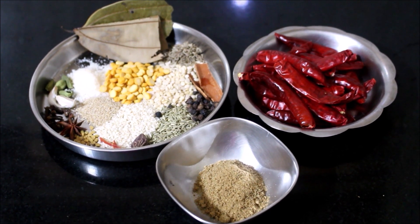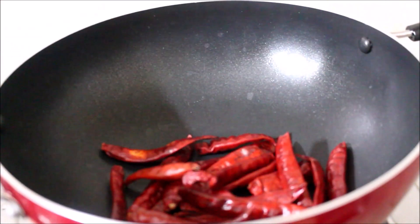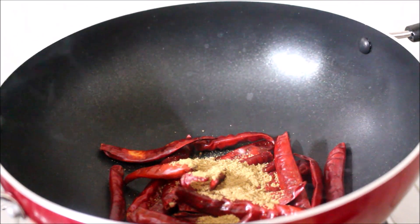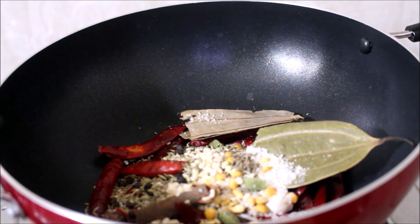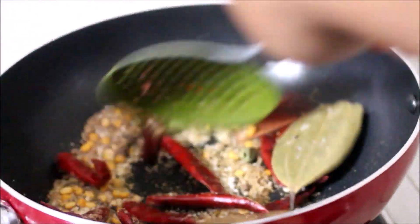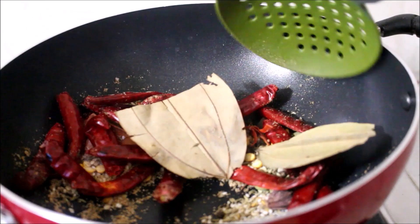All these ingredients used in this recipe will be listed in the description box below this video along with measurements. You can also click the icon above this video which will direct you to my blog. I've got a detailed recipe along with all the ingredients and measurements posted there as well.